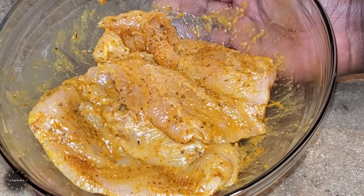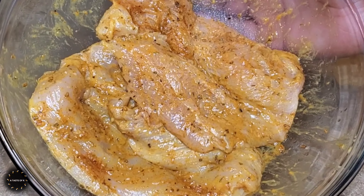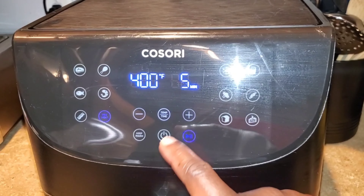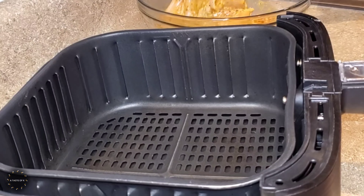I allow the chicken breast to marinate for one hour. I'm going to be air frying this chicken breast so I did preheat it on 400 degrees Fahrenheit for five minutes. You can also cook this in the oven, in a pan, any way you would like.